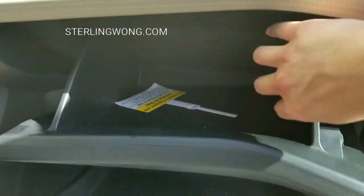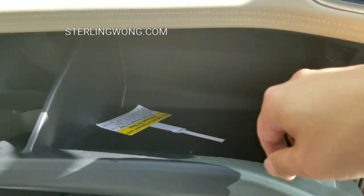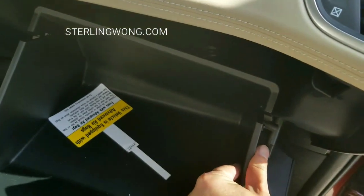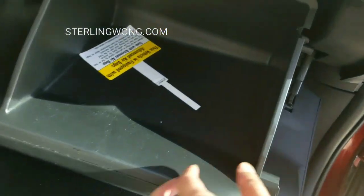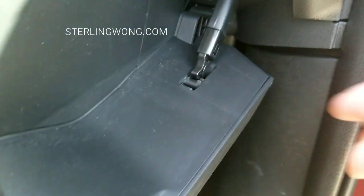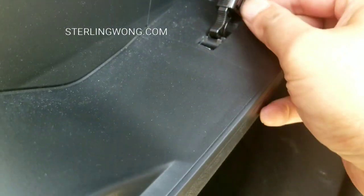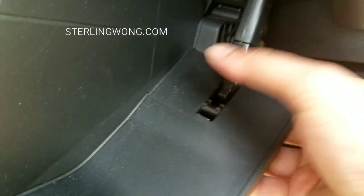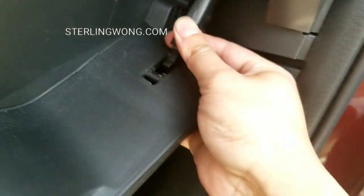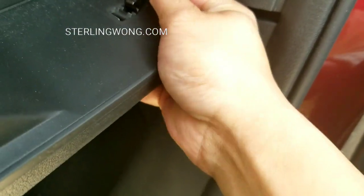Just pop open the glove compartment and push the two side walls of that glove compartment in to unlock it. Then you're going to take off the suspension spring on the side. With the two walls pushed in, it unlocks. There's a little spring hook on the right-hand side and it hooks underneath onto that glove compartment.